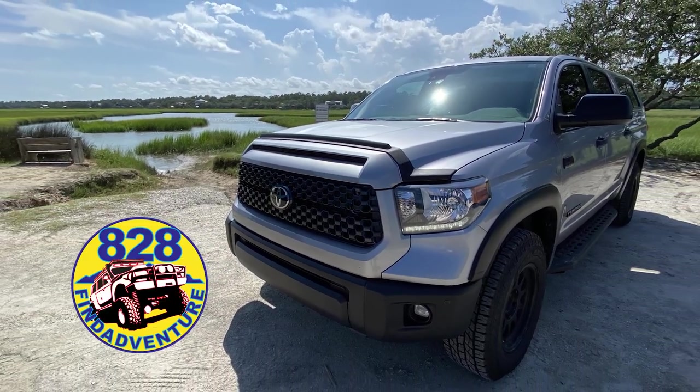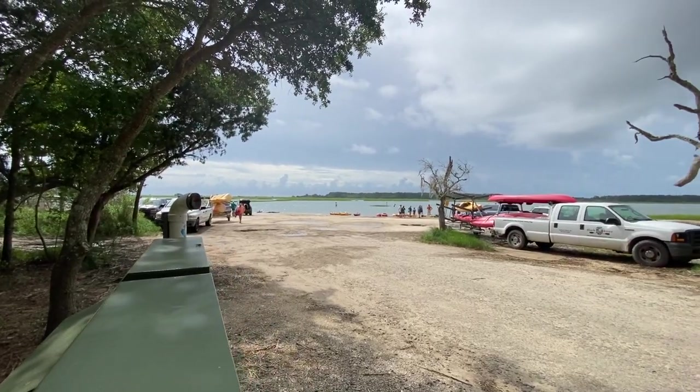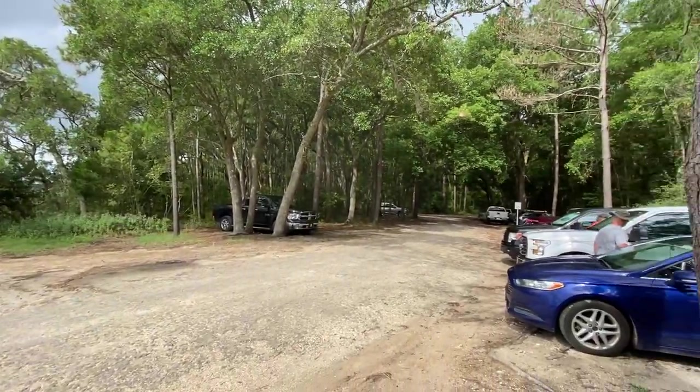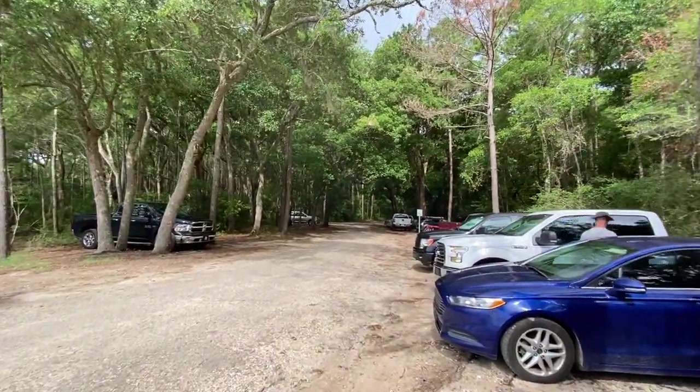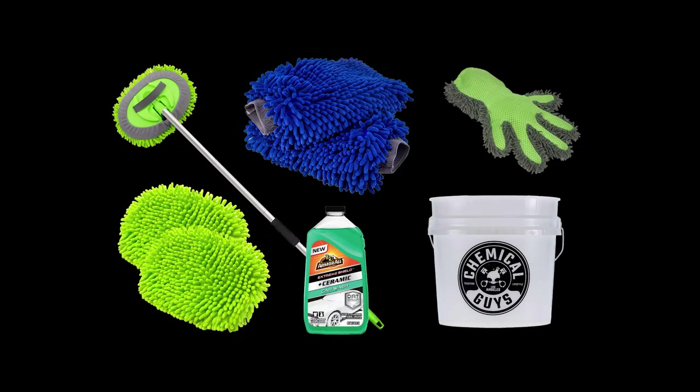Hey guys, have you ever been to the beach and gotten sand all over the bottom of your car and then wondered how am I gonna get this off? Well, I found this gadget by doing a little research and it works great and I want to show it to y'all.